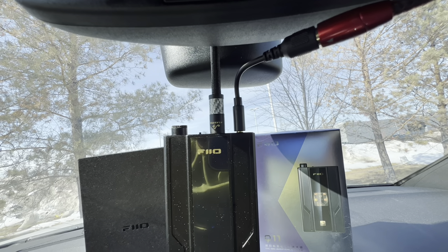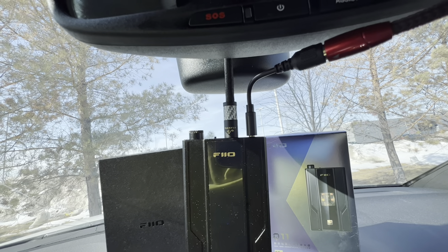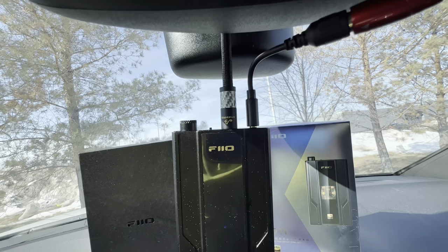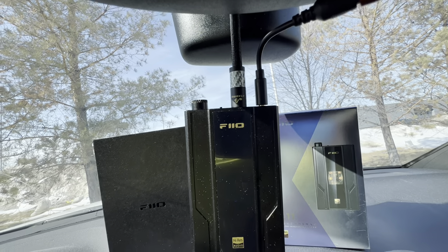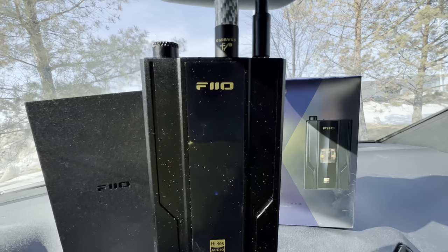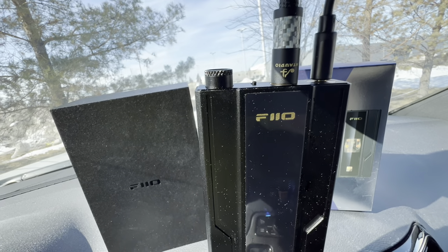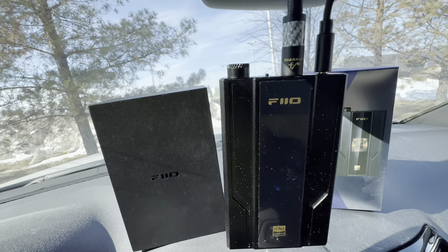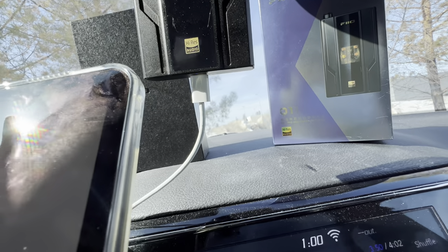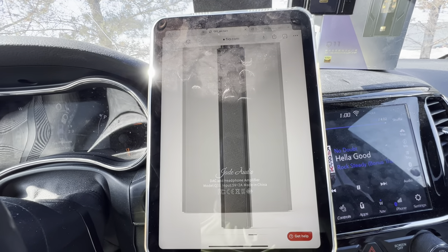The Helix DSP Ultra has differential balanced inputs, so I can run a balanced signal out of this and go straight into that using a 4.4 to female balanced adapter and Rockford Fosgate twisted pair RCAs. There's also a high/low gain button beside the outputs, and the volume on/off knob. On the bottom of the unit is your USB-C input.